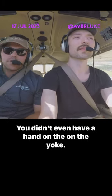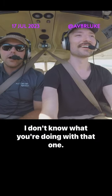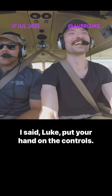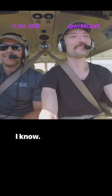Yeah, so you took off there and you didn't even have a hand on the yoke. I don't know what you were doing with that one. I was focused on my legs. I said, Luke, put your hand on the controls. Holy shit. I know, I know.